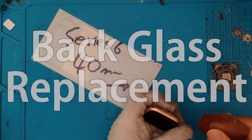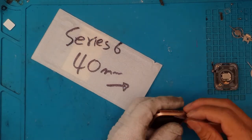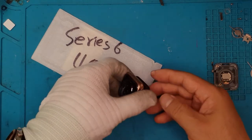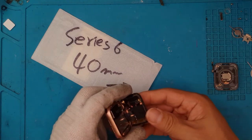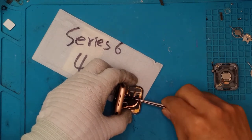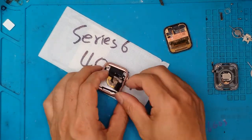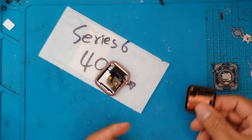This Apple Watch Series 6 is in need of a back glass replacement. That's the back portion of the Apple Watch that's quite critical in monitoring your heart rate and other statistics. The owner dropped it on its back — this is a rare case in the shop. We usually repair broken front glass, but this one fell on its back, breaking the sensors and the glass. It's also essential for recharging the Apple Watch, so it's a very important type of repair.